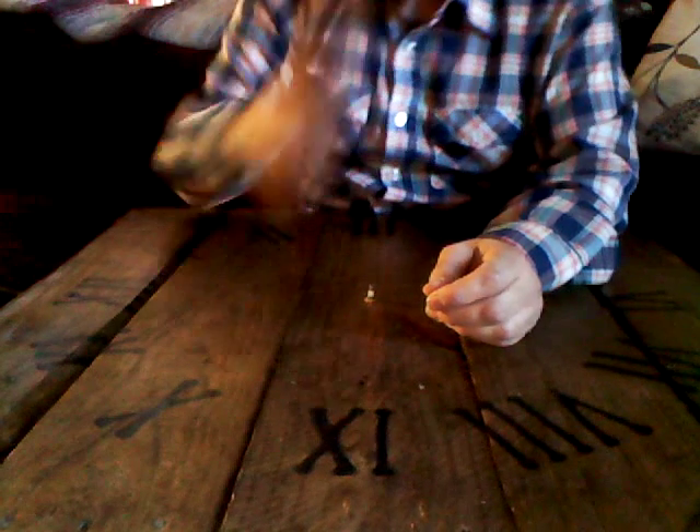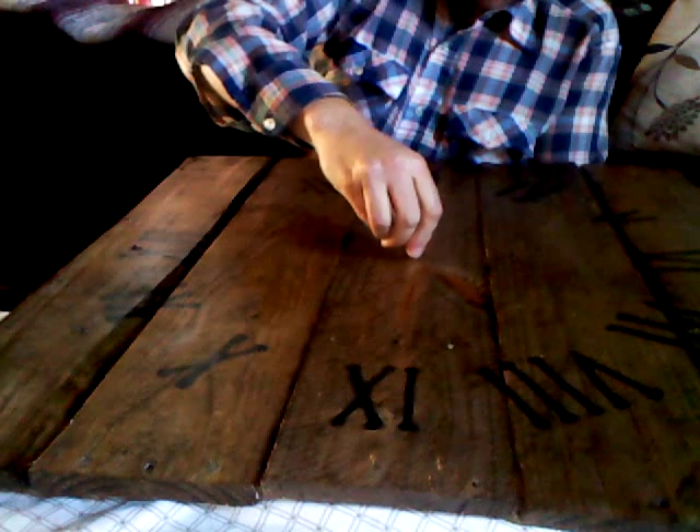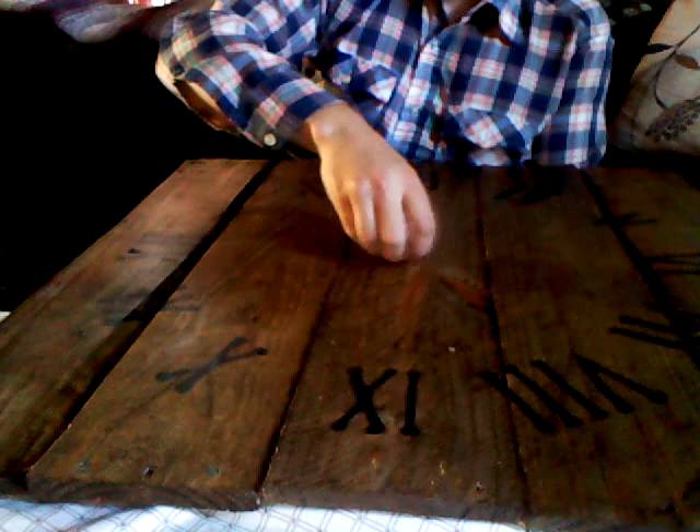Next we're going to find the appropriate size socket or wrench — let's see if the 10-millimeter works. Normally that is what works in these, sometimes not though. It does work. So counterclockwise, keep spinning it — it's coming — and eventually you'll finish the job with your index finger and thumb. That little nut is coming off. I'm going to pull the movement out — you'll see it come out right there. Pop it out, make sure you get the metal washer from the front and put it aside. Here is the movement I just took out. There is a rubber washer on these and it goes down the threaded metal shaft — it looks just like that.